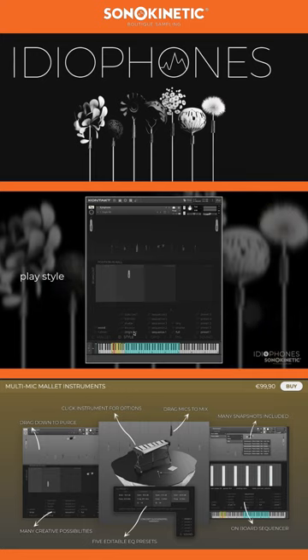Single-hit play is simply a multi-sampled way of playing the instrument with no special trickery. There are many round robins available, up to 30 per velocity layer, because in this type of instrument there can be many repeated notes and you certainly don't want that dreaded machine gun effect.